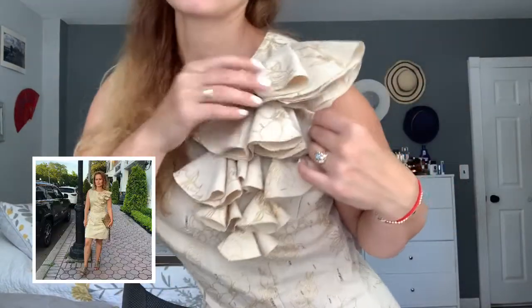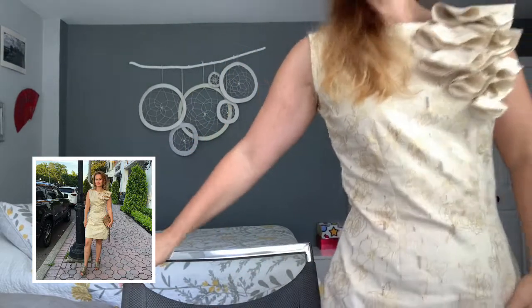Hi everyone, welcome back to my channel! Today is my birthday so I decided to film together. I put my birthday dress on — let me stand up a little bit to show you this beautiful detail. It's a simple silhouette with a beautiful linen fabric and gold flower print. I made this dress by myself especially for my birthday, and it's been a long time since I filmed sewing videos — I have some plans to show you.